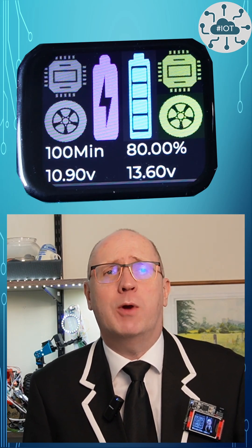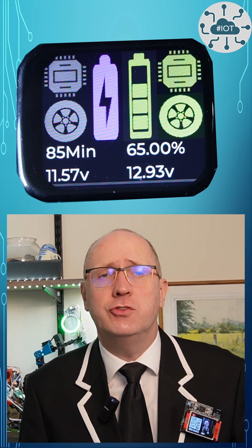Join me as I take on the challenge of creating a stunning GUI from scratch on a Waveshare RP2350 screen using LVGL.